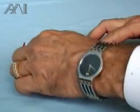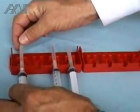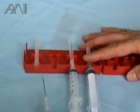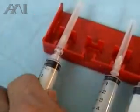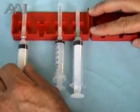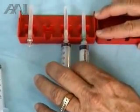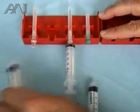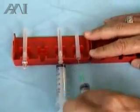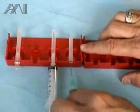The syringes are loaded onto our syringe recapper into the slots. You can remove the needle without the cap, or you can remove the needle with the cap. You can also exchange needles between syringes, if you so desire, and remove them with the capper and without the cap.